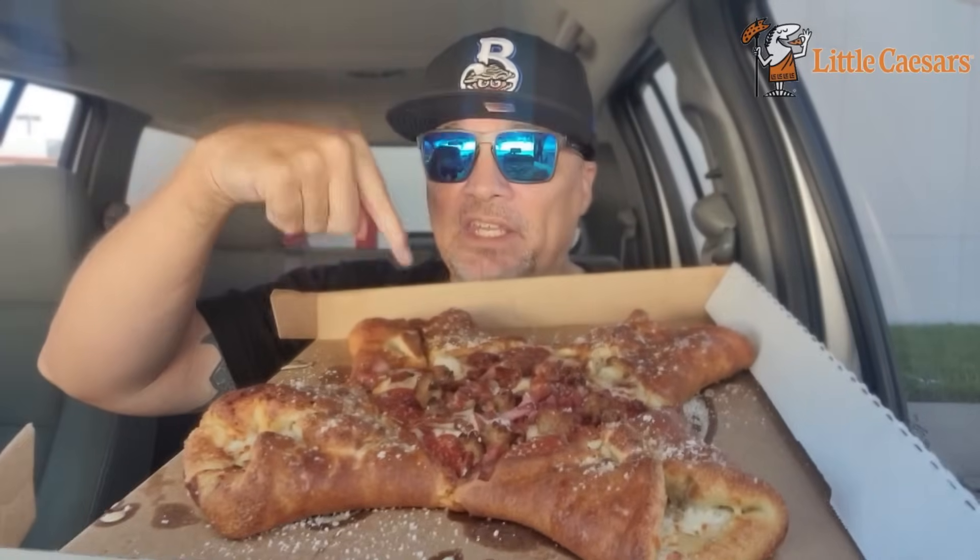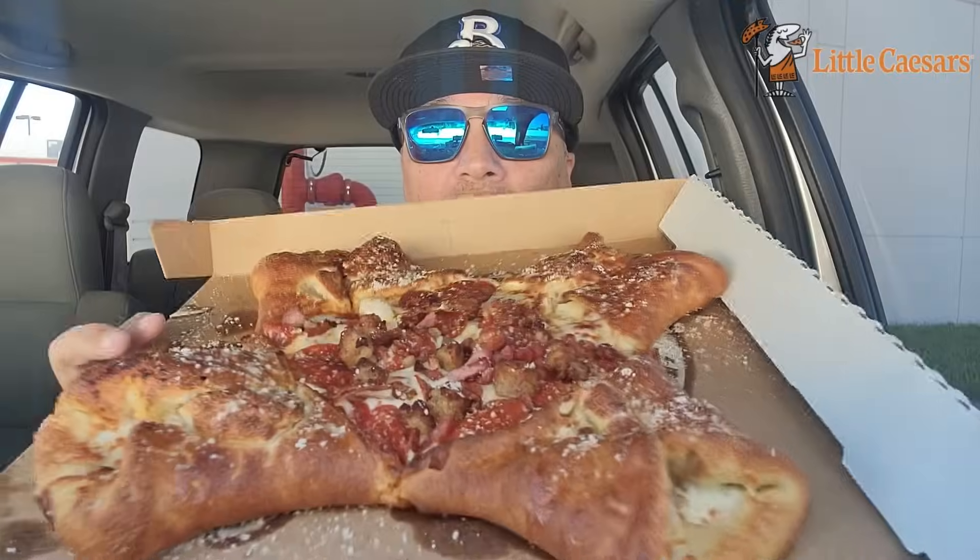So — pepperoni, sausage, and then sausage, pepperoni, ham, and bacon in each quadrant right here with that garlic parm and mozzarella. And then it's a pizza in the middle with all of the meat.